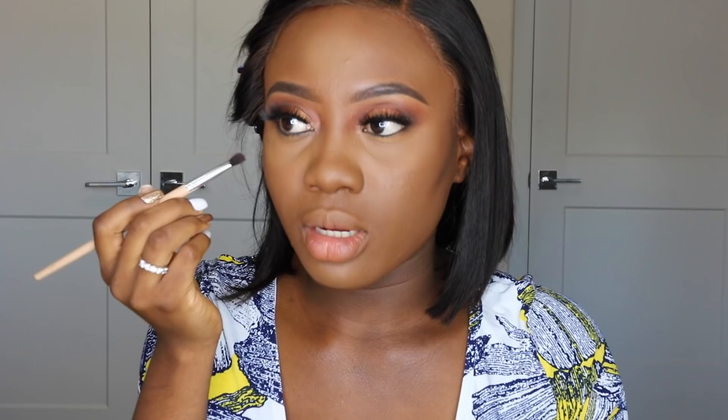I add bronzer right on top of the contour. I'll also go back to lining my waterline with the pencil eyeliner. With a small fluffy brush I tap a really dark brown color under my eyes to balance the entire eye look, and then add the shade Mulberry to the front half of my lower lash line. I go back with mascara on my bottom lashes too.